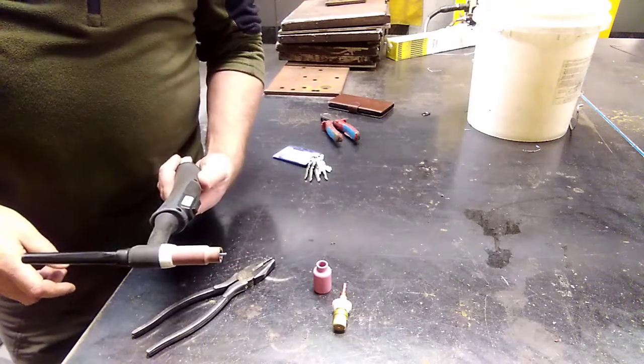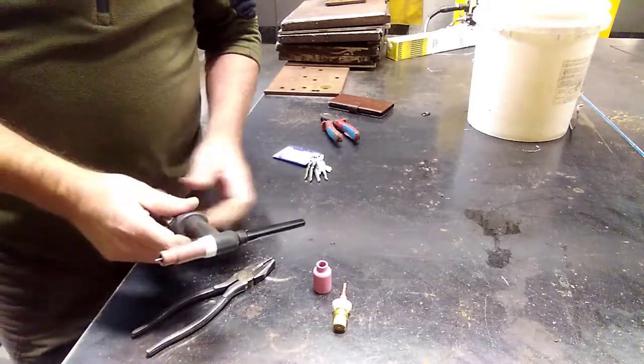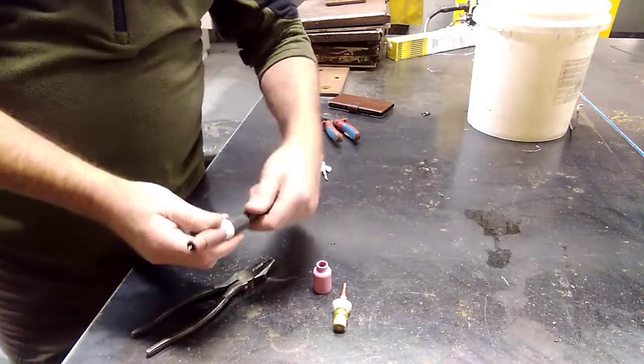So we've got a TIG torch here. It's got a standard collet on it with a tungsten in it, so I'm just going to undo the back of it.